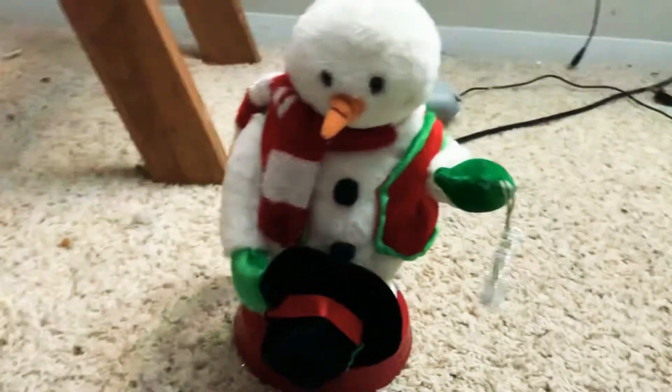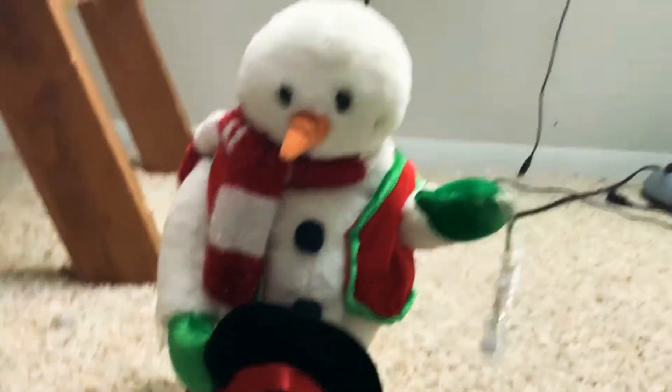Welcome back to the channel. Today I have a review on my mini red vest spinning snowflake snowman. I got this for Christmas. It doesn't have any customizations, which I don't think I will do any on it.